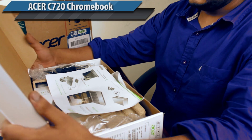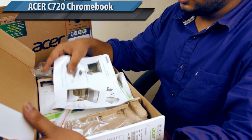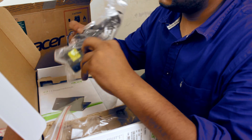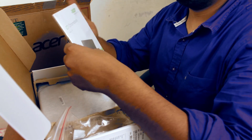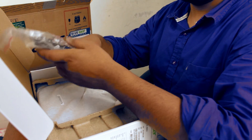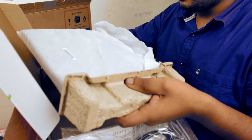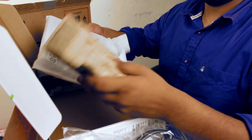Now this is the Acer C720 and here's what's in the box: a setup guide, a power adapter, another guide, a power cord that connects to the adapter — and that's about it. And of course, the C720 Chromebook itself.